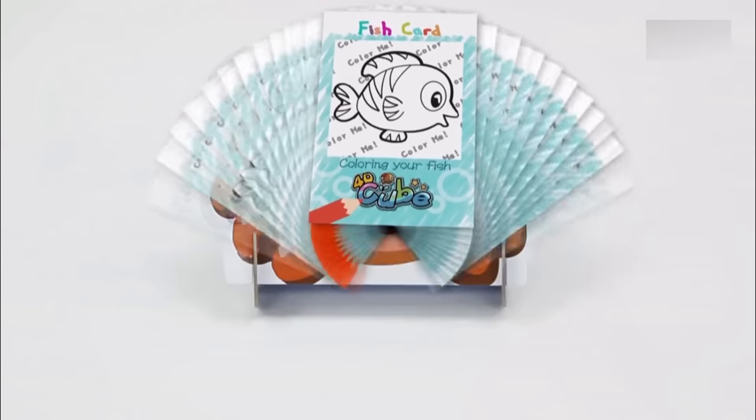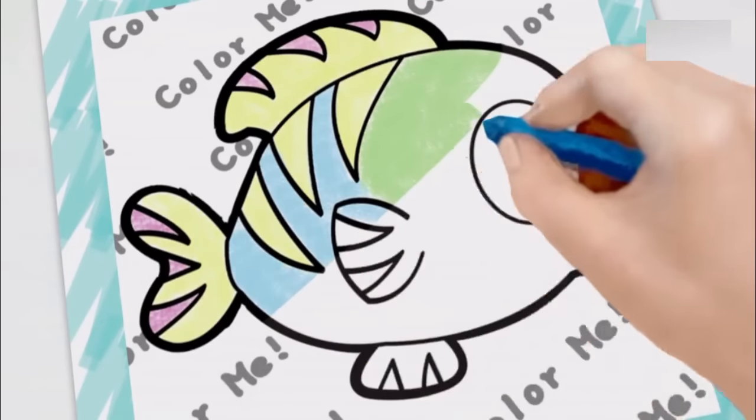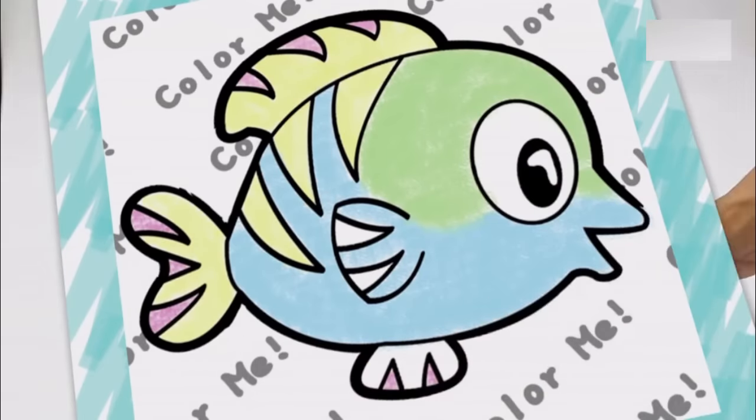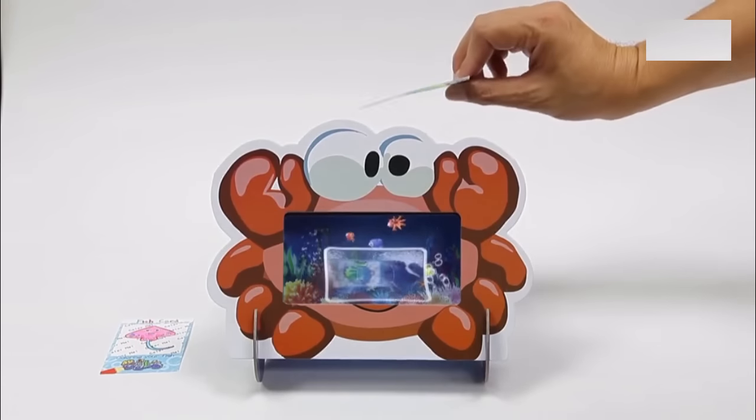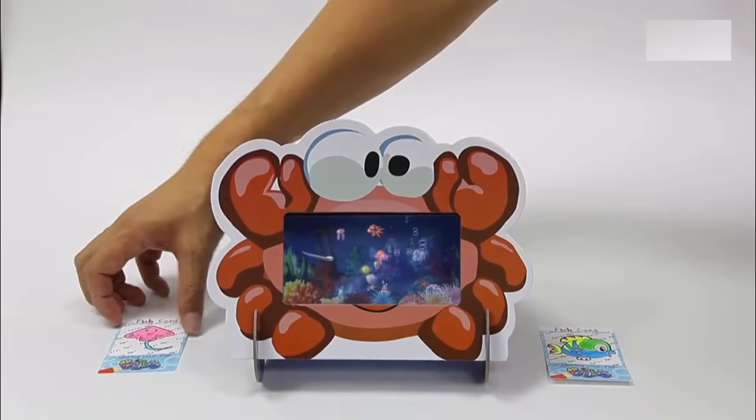And what else is special about the 4D cube? Take out your picture card and color it with your favorite colors! Let's see what happens! Wow, it's so amazing! The fish I drew jumped into the tank!